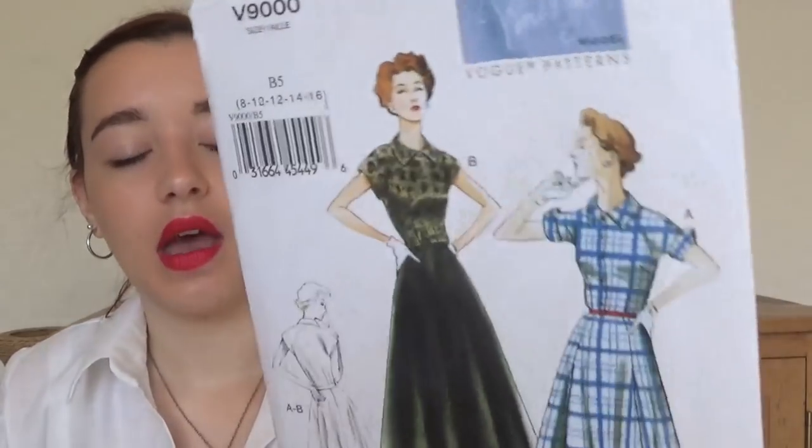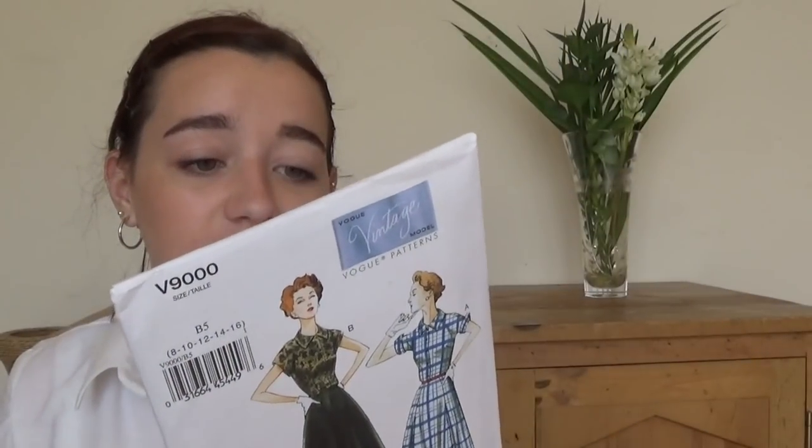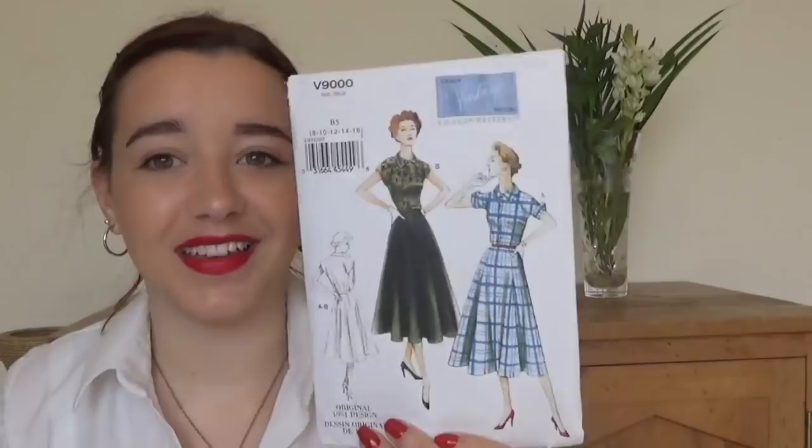Then I have the one I'll just call 9000. It's one that Lisa Comfort made and reviewed, but it requires so much fabric — up to 5.2 metres if you're in sizes 22 to 24. So that's a lot of fabric, hence why I haven't made it yet. But it is pretty and if the Penny doesn't go well, I'll move on to this one.